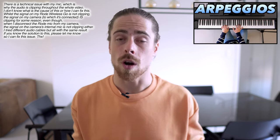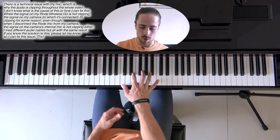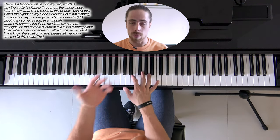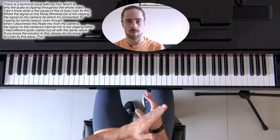In the last lesson I showed you and explained what arpeggios are. Basically those are broken chords, and I gave you some examples like this. The only thing I did is play the notes separately, and when I don't use a pedal on my piano it sounds very separate like that.